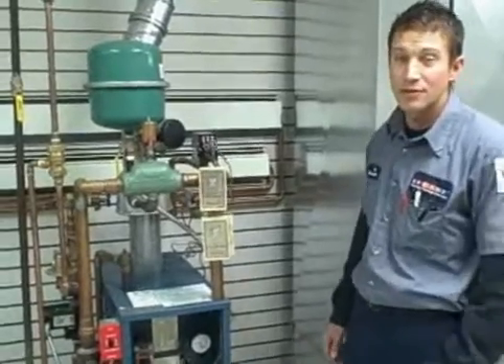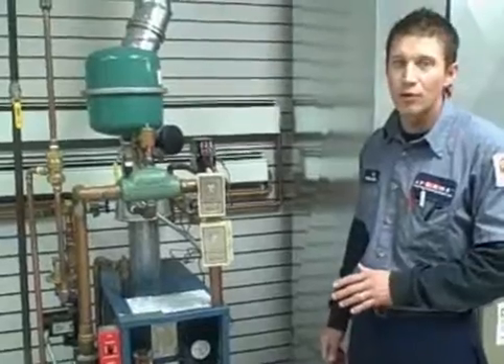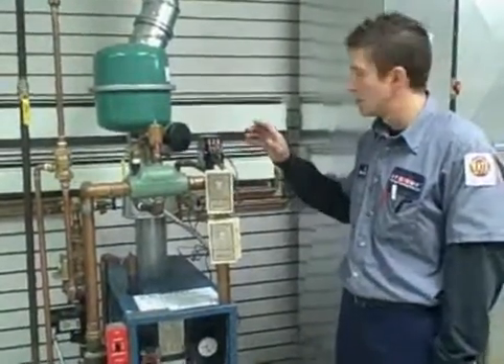Hi, I'm Tim with Flame Furnace. Today I'm going to show you the basic operational check of a hot water boiler. First thing I'm going to do is verify thermostat operation, zone damper operation, and overall boiler operation.